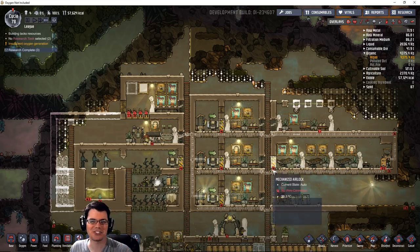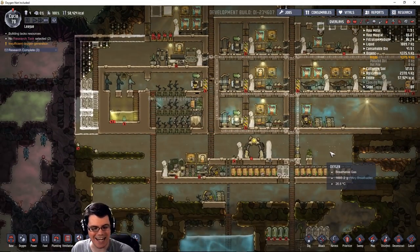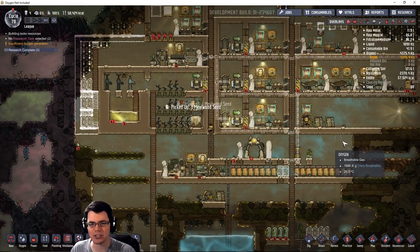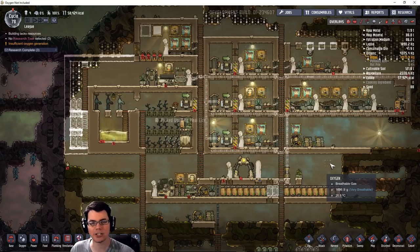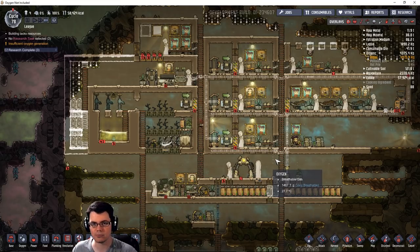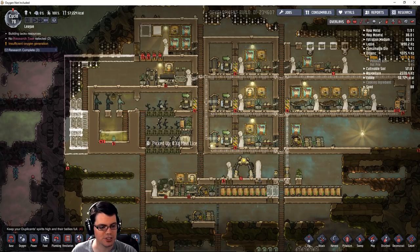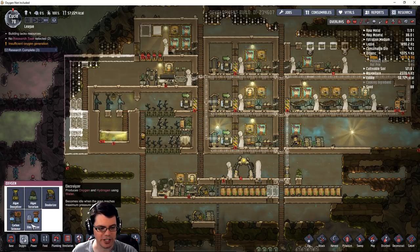Welcome back, my fellow duplicants, to Oxygen Not Included. I'm continuing my Megabase Challenge, and today we're going to be working on oxygen production. We're going to be using an electrolyzer to create a self-powering oxygen production system — it will not require any external battery power because it will power itself off of its own hydrogen.